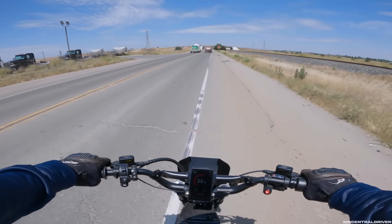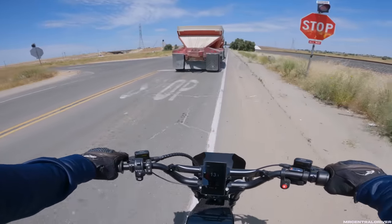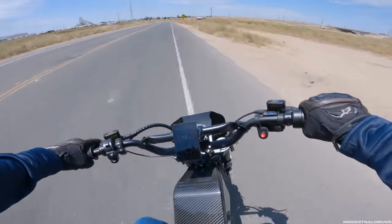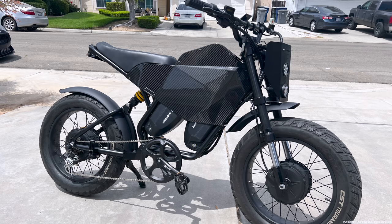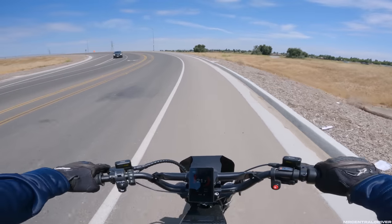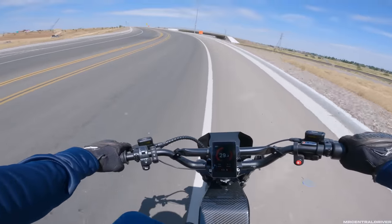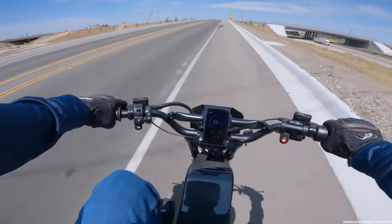Am I having fun on this bike? Hell yes. Do I think it's the best bike for value for money? No, not at all. But do I think it looks the part? Hell yes. This bike is absolutely the most gorgeous bike I've ever been on for a cafe racer style — it turns heads like no other. It gets looks everywhere I go, especially when the sun pops off the carbon fiber. They did a fantastic job on this.